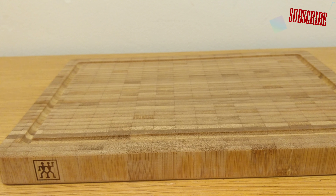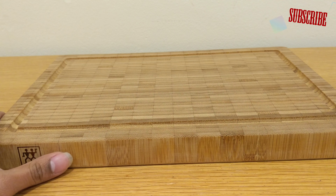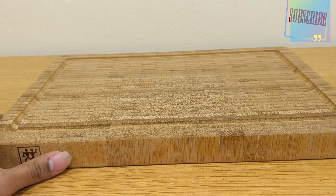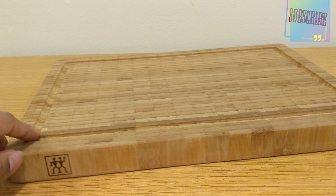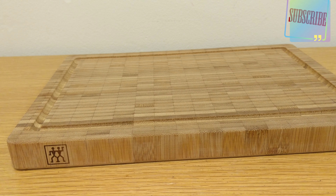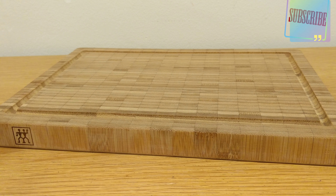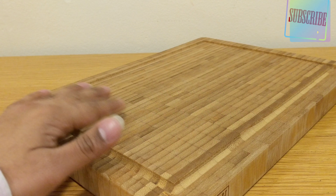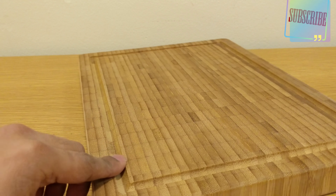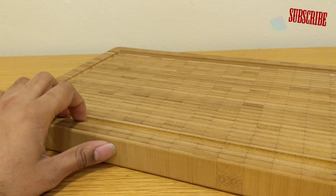The bamboo wood has a nice smell to it, and it's the type of wood that will keep your knife safe — you'll see fewer serrations than on the polythene one. The longevity is very long; it's going to last at least eight to nine years minimum because of its depth and bamboo material, which is quite knife-friendly. It's trendy — a lot of people are going for sustainable bamboo. Zwilling Henckels has come up with a nice textured design, and the whole board is one piece of bamboo, which is also quite hygienic.